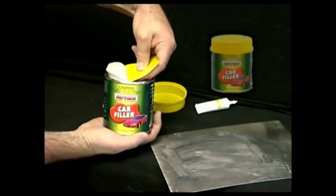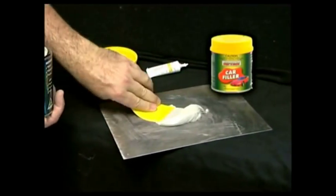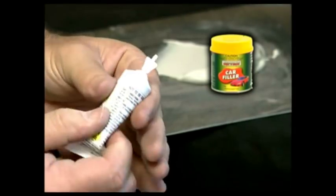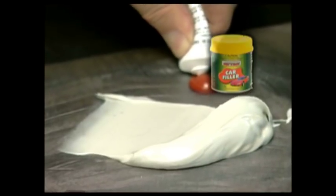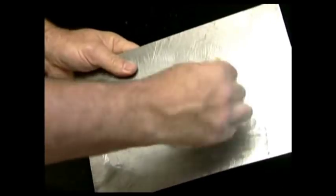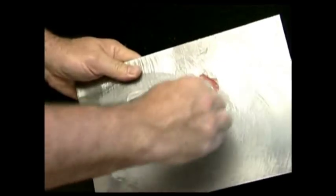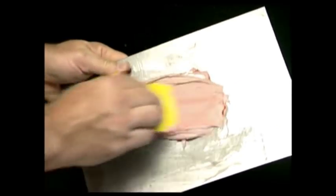Place the required amount of car filler onto a plastic or metal mixing board — do not use cardboard. Knead the tube of hardener well to ensure the contents are fully mixed, then add the hardener to the car filler at a ratio of 1 part hardener to 50 parts filler. Mix well with your plastic applicator ensuring a continuous tone is visible. It's important to mix these products well, because a mixture with too much or too little hardener will remain soft and tacky after application and must be removed.